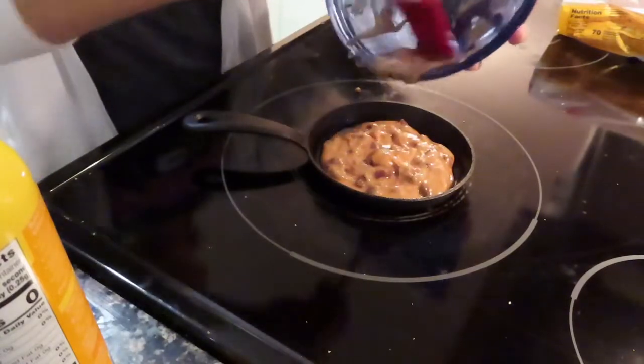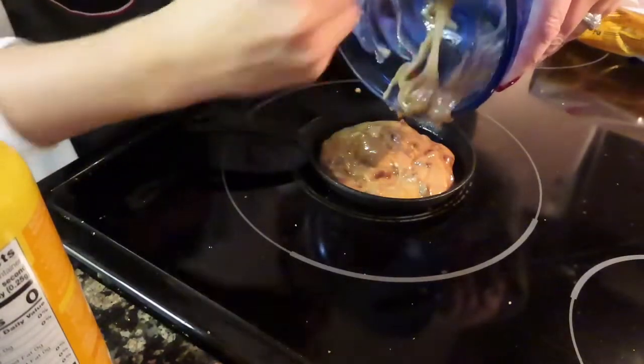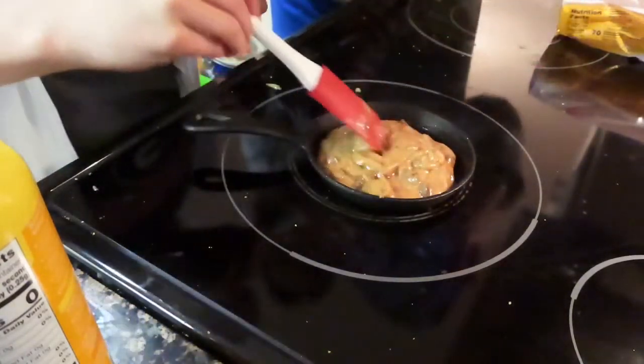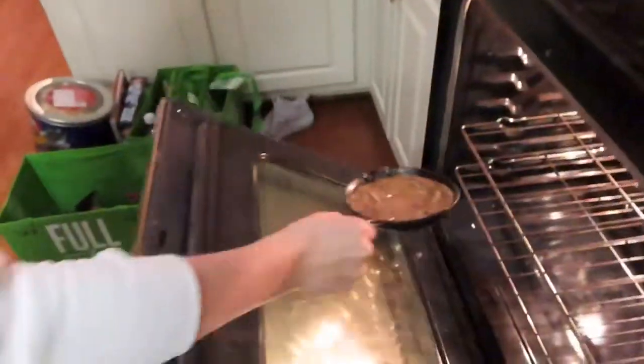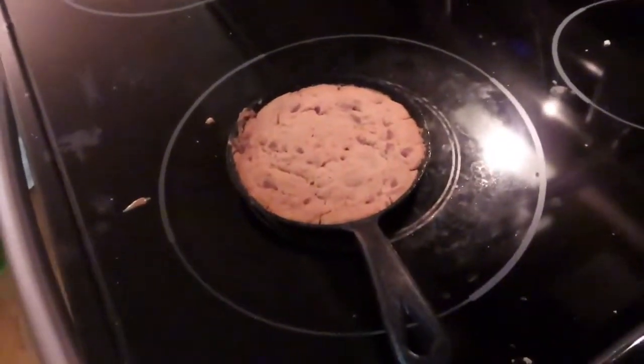I'm going to drop the bowl. Now we let it bake for 18 to 20 minutes. Our oven is a lot hotter than others I guess, so it only took about 15 minutes and it looks pretty done.